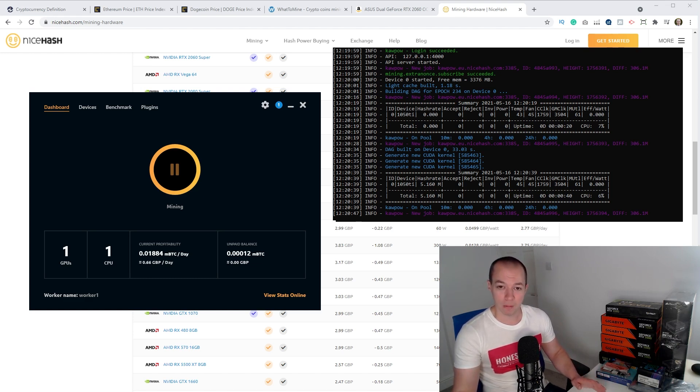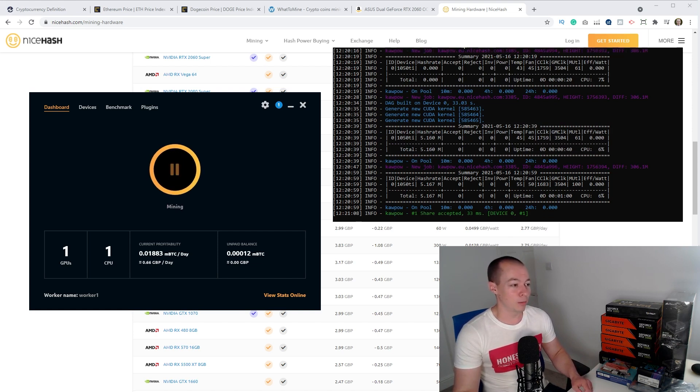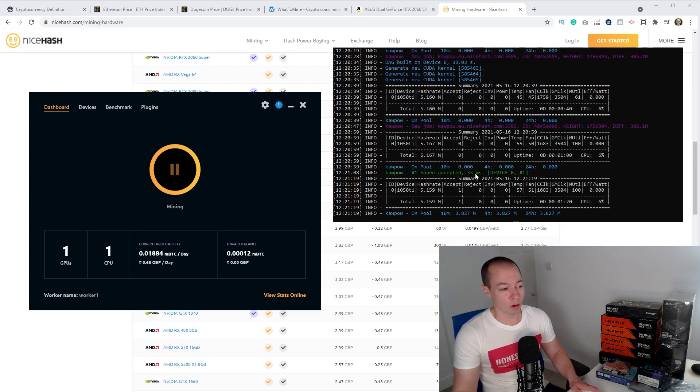I just want to show you how potentially simple it can be so that anyone considering mining knows what's involved. Once you've downloaded the miner, all you literally need to do is click the play button. This will open up a window and it will start mining away. As I'm recording this video, my current PC is mining — I've only got a very basic GPU in that PC so it might make me 20p if I run it all day, not really worth doing. But for the new rig I'm going to give this a go.